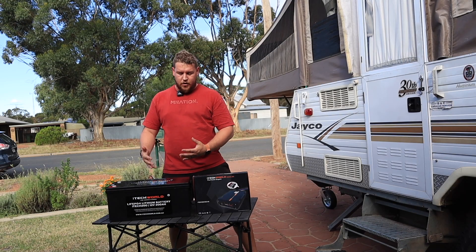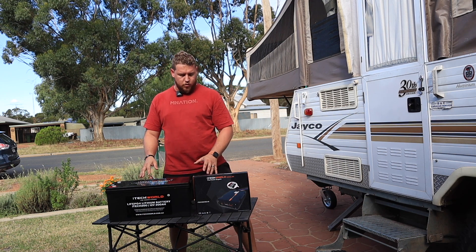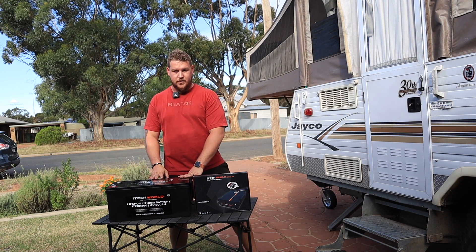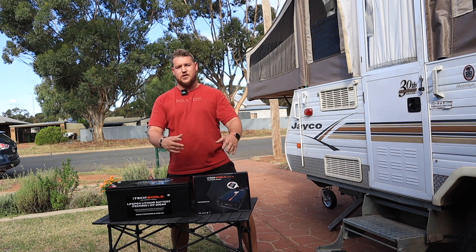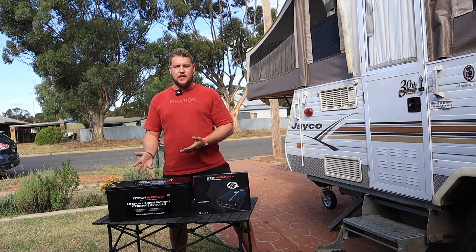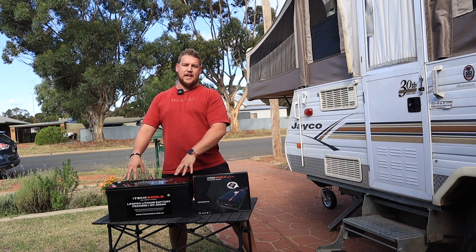Another draw for us was that iTechWorld is a Perth-based company — the design for all their gear comes from Australia. Yes, lithium batteries aren't manufactured in Australia; I don't know of a single company that does. But the design for the batteries, the chargers, and all the gear comes from right here in Australia. It's developed and designed in Australia, then obviously a lot of the gear is manufactured overseas.